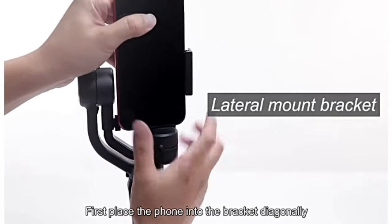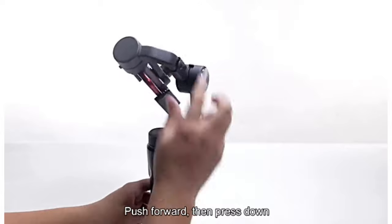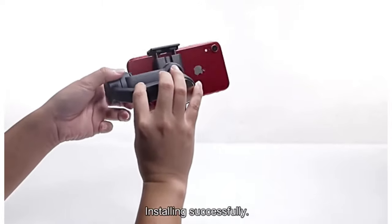Installing the phone first. Place the phone into the bracket diagonally. Push forward, then press down. Installing successfully.